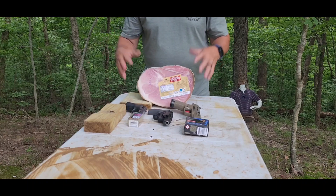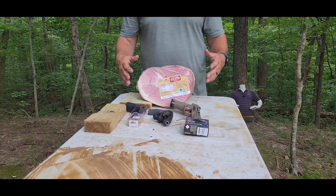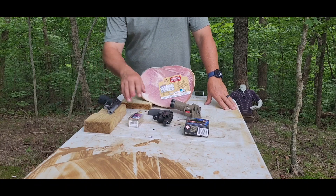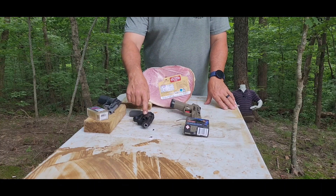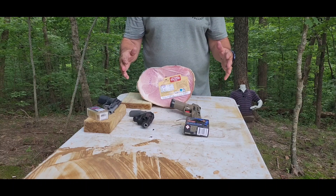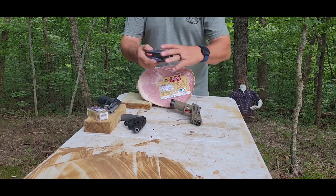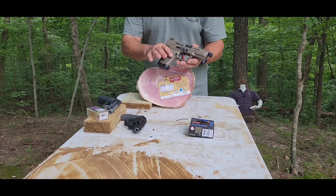Hoping this is going to be a cool video. I've got almost a nine-pound ham here. It is expired — I wouldn't shoot a good ham. I like ham too much. I'm going to shoot it with a .22 Beretta 21A Covert using CCI Velocitors, a .38 M&P Bodyguard using Hornady Critical Defense 125-grain standard pressure .38 Special, and the Norma MHP 108-grain hollow point out of a Canik TP9 Elite Combat.